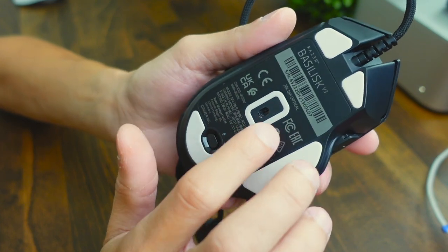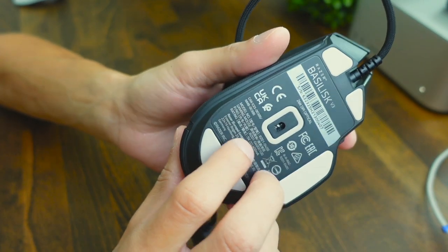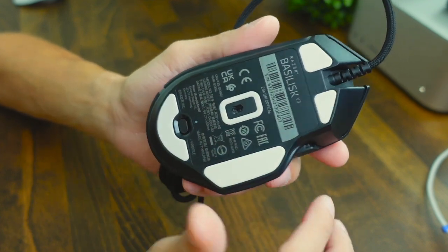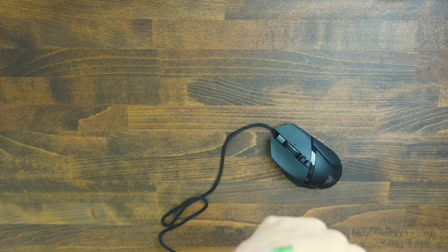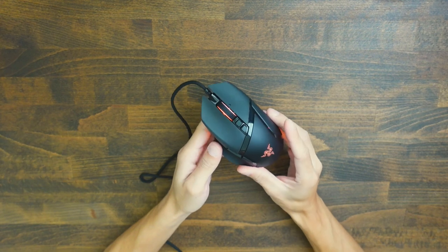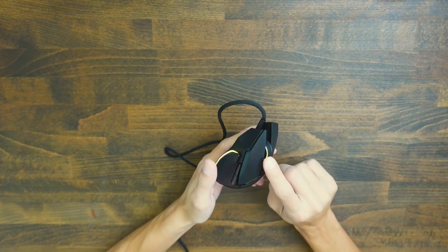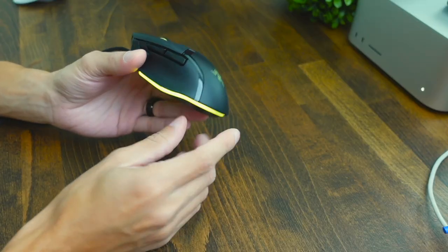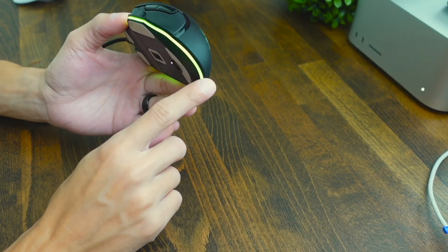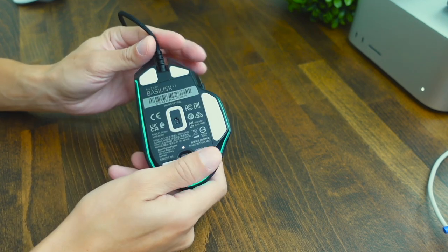As far as the sensor goes, this is going to be using a 26K DPI sensor, so you're really not going to struggle with this mouse lagging on you. We'll go ahead and plug this mouse in using the USB-A connector. Once plugged in, you can see this thing has some beautiful RGB lights — the scroll wheel has rings that glow around it, and on the side of the mouse there's a nice light that goes around the entire mouse, which adds a cool neon look.